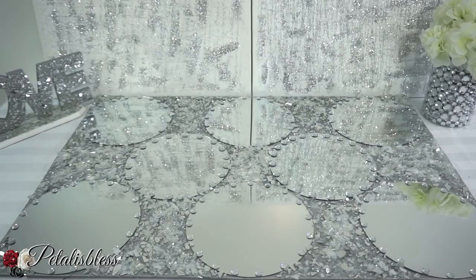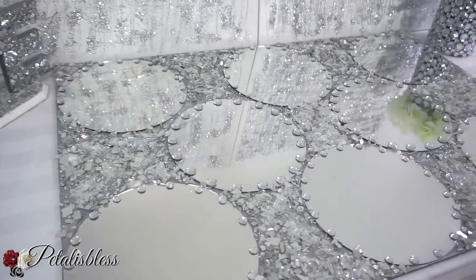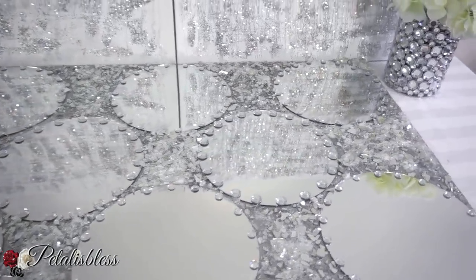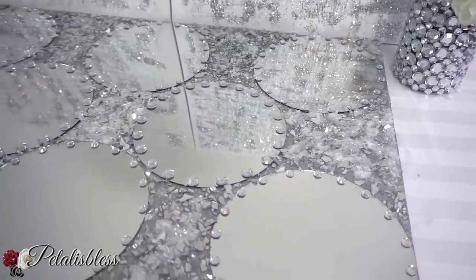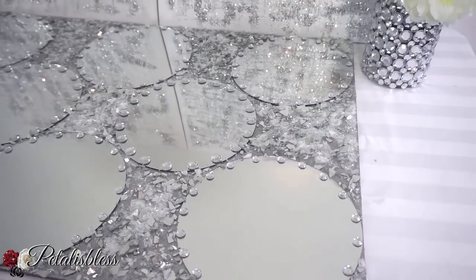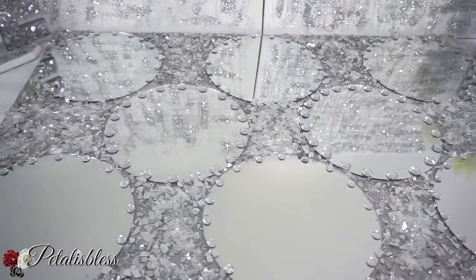And here's our finished look, you guys! I think it looks very nice. I like how it turned out with the crushed glass and the large round mirrors. And it's really blingy — I'm not sure if the camera's picking it up very well for you guys, but it's really shiny and nice. I love the bling!